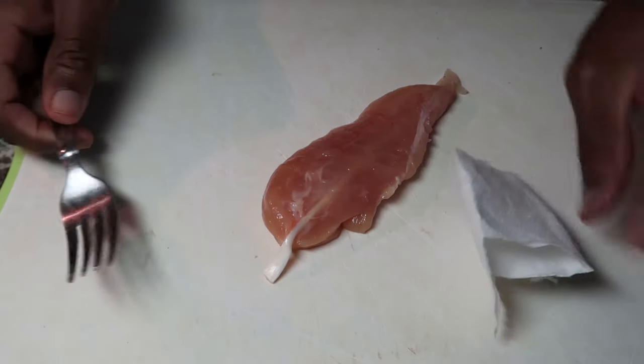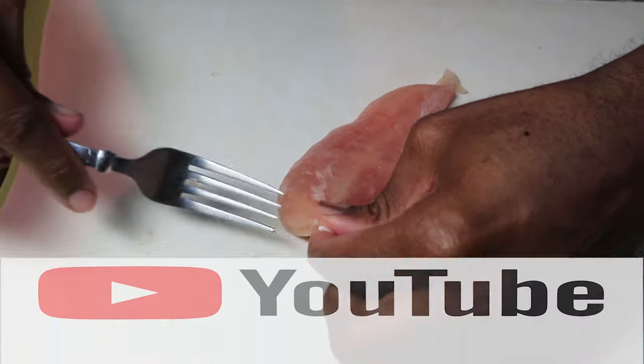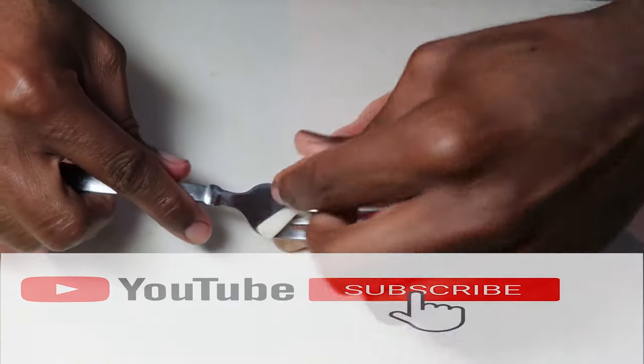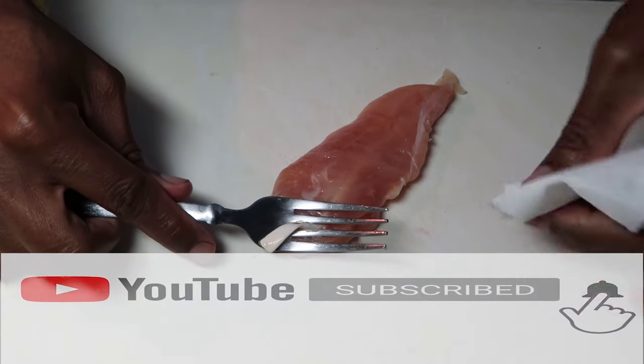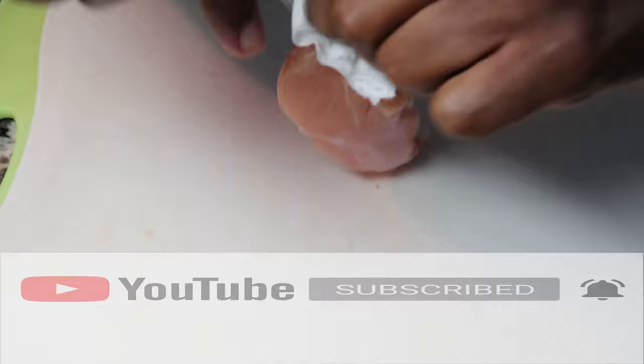I'm gonna take the tendon and stick it in between the fork, just like so. Then use the paper towel to get a good grip, because it's gonna be slippery. Once you get a good grip...